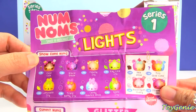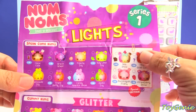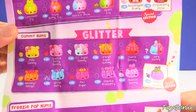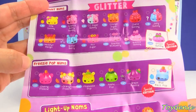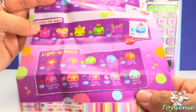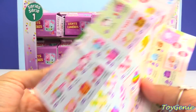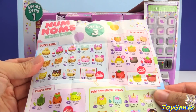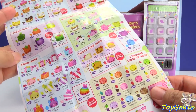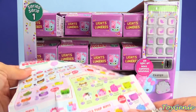We have snow cone nums — this one, Gracie Grape, looks really delicious. And we have some special editions in this snow cone nums category. Then we have some gummy nums, and they're supposed to be glittery. Oh my gosh, Freezy Pop nums! And this blue Razz Pop looks really cool. And then here's the light-up nums — I hope we get some. And then back here is series three.